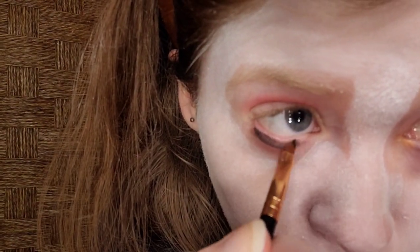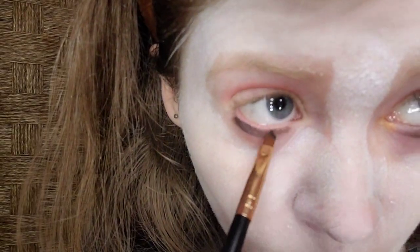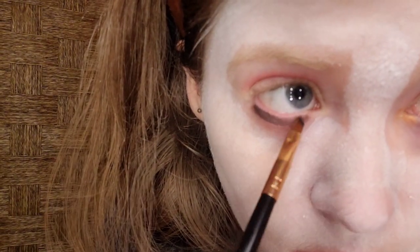We want black accents. I typically don't go black on the bottom, especially for the waterline, because it isn't my cup of tea — it makes my eyes look smaller. But for the sake of this makeup tutorial, I must. Black is an essential for Pennywise or any clown makeup tutorial. I'm going to blend it. Remember, the lower lash line shade should sit where your own lower lashes are.